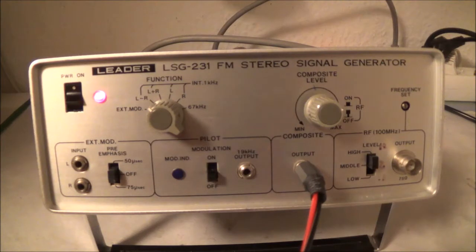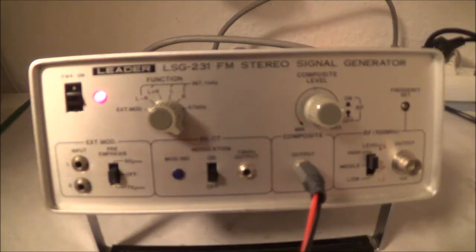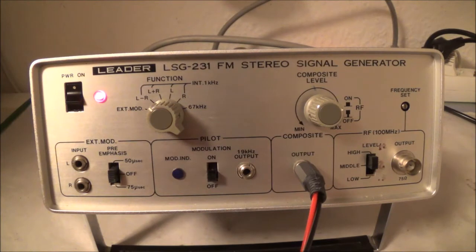This little stereo generator is basically a little FM transmitter, and what you can use it for is to check out and align FM stereo equipment. As far as power is concerned, I think this is a multi-voltage unit, so it would be 120 or 230 volts.